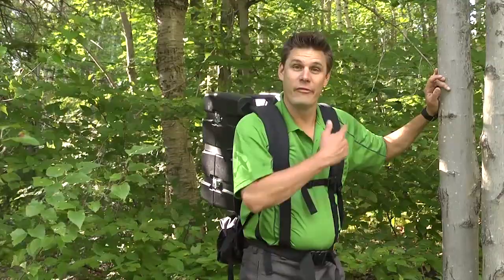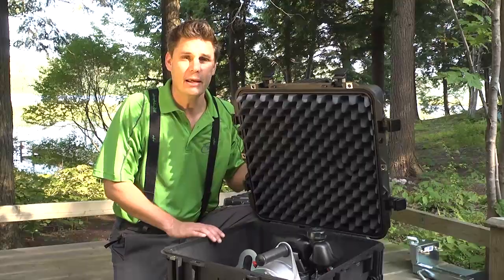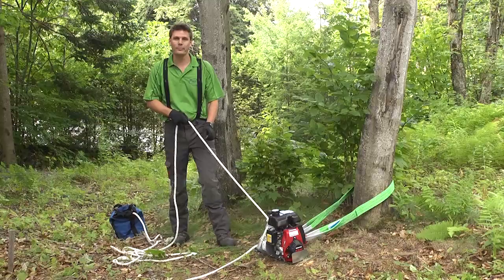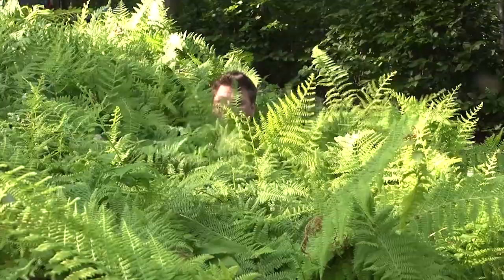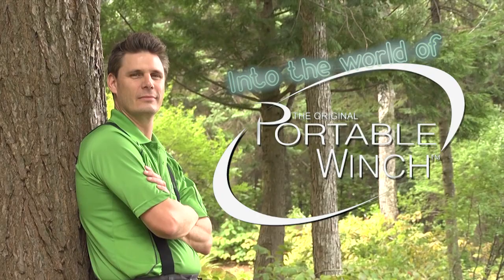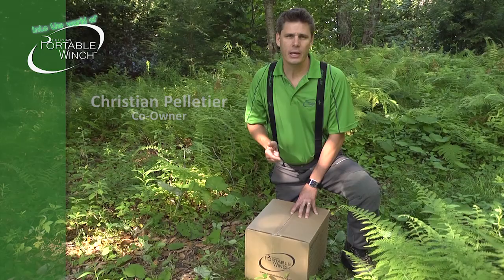Hi, I'm Christian. Follow me into Portable Winch World. Now that you've chosen your Portable Winch PCW 3000, in this video we'll show you how we ship it, how to prepare it, and how to use it.